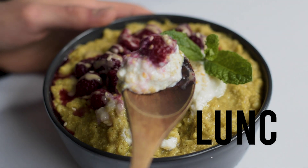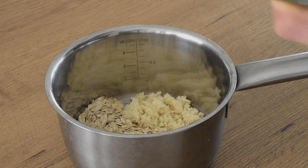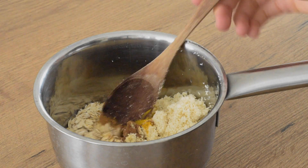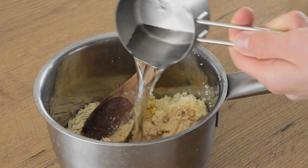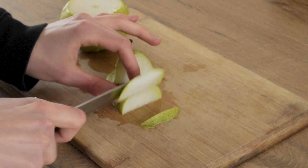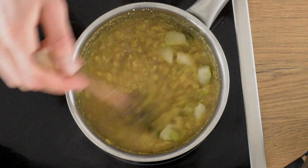For lunch I was feeling a little bit lazy, so I decided to make a simple oatmeal. I added oats to a pan along with okara, which is a leftover from making tofu, and turmeric, cinnamon and some maca powder. I stirred that and cooked on medium heat for a few minutes, then chopped one pear, added it and cooked everything for a few more minutes.